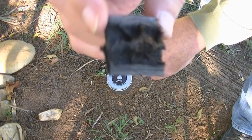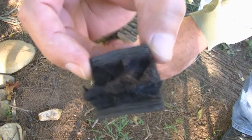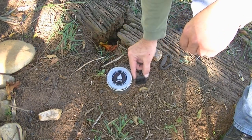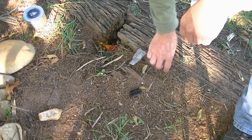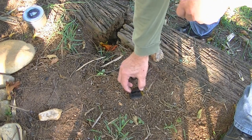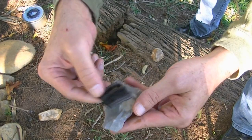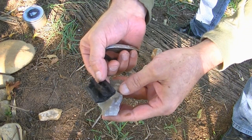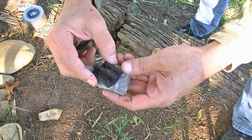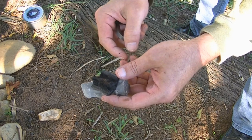Esse aqui é um pedaço da casca da mamorana que eu já carbonizei. Eu vou tentar tacar fogo nisso aqui com o Striker. O problema desse material é que ele é muito frágil — eu não sei se vou conseguir dar uma pega na pedra para tentar iniciar o fogo. Ele é um pouco quebradiço. Talvez o que você tenha que fazer é colocar ele no chão e tentar faiscar em cima.